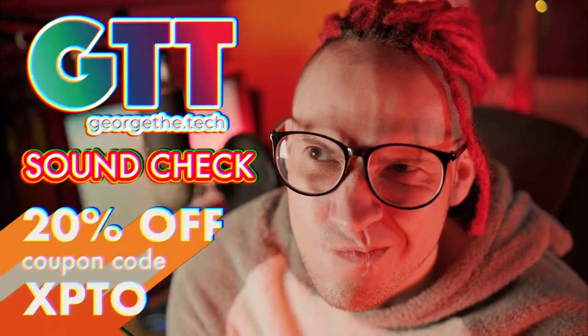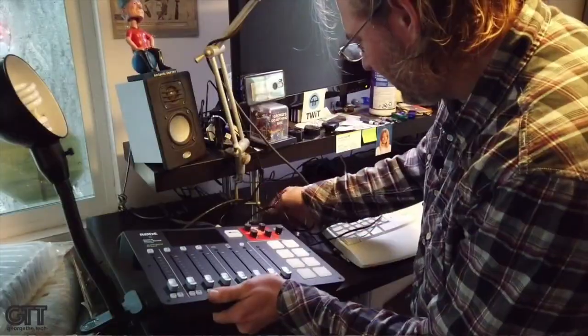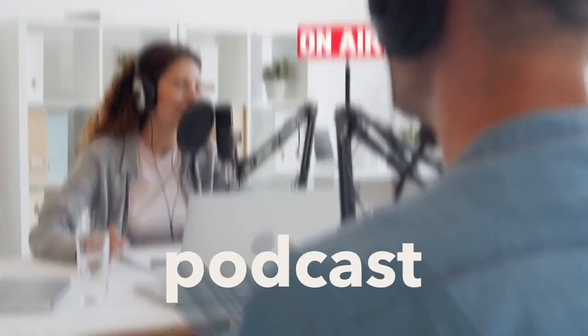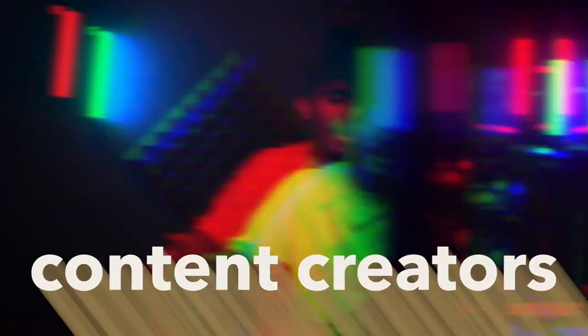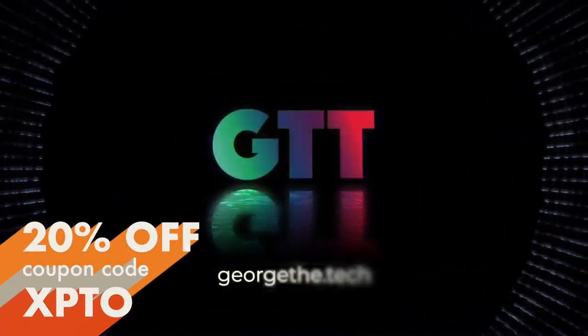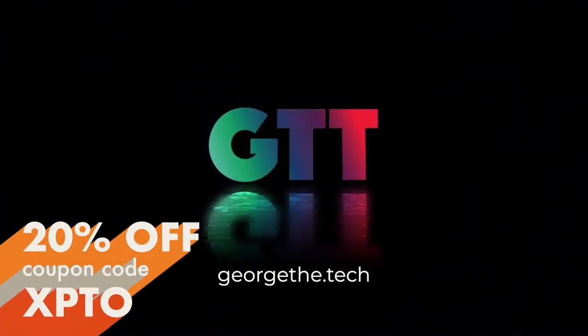Not sure if your studio's audio sounds competitive? A sound check by George the Tech removes all doubts and explains the next steps. Audiobooks, podcasts, voiceovers — for content creators, we do it all. New customers get 20% off their first service with a coupon code on your screen. George the Tech.